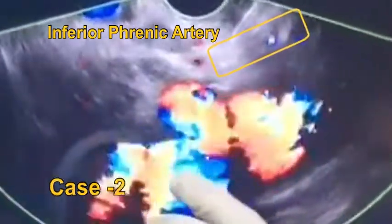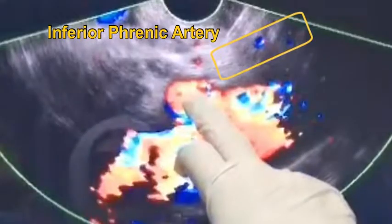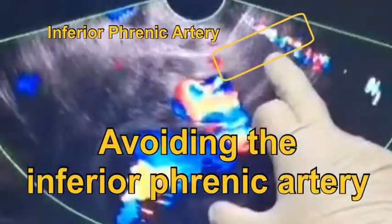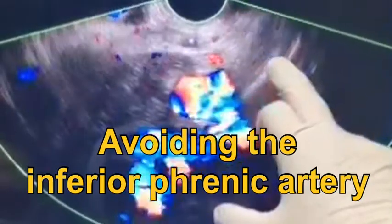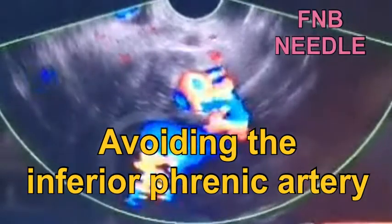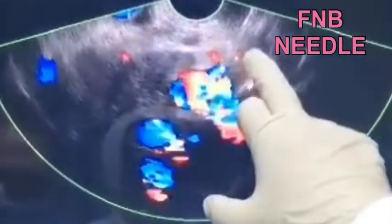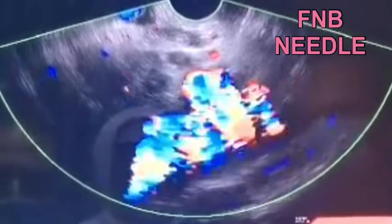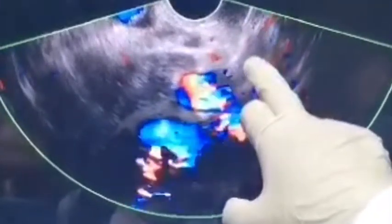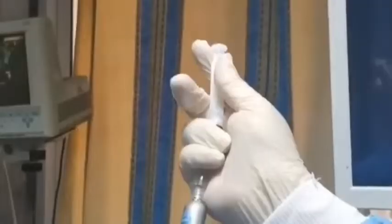Yes, this is the water and this is the uptake of the C-back axis — this is vessel, mostly this is the inferior phrenic artery. So we will try to inject in this area. This is very nice — this is the water and this is the uptake of the C-back axis. And here, this is an area without blood vessels, so we will inject in this area straight first.